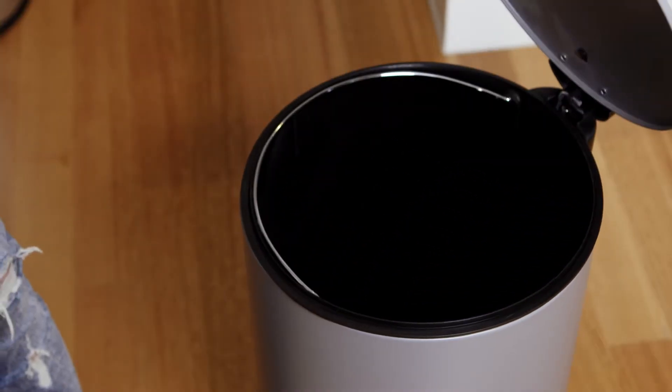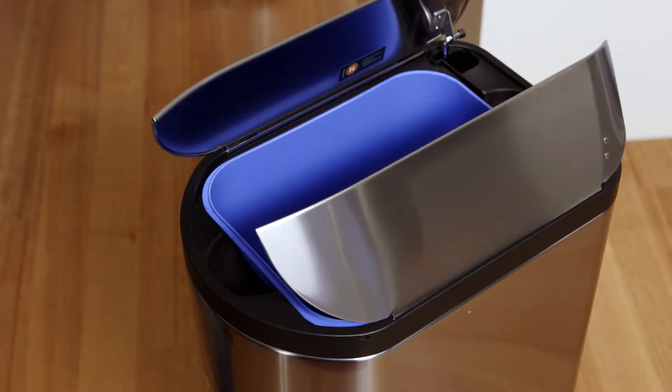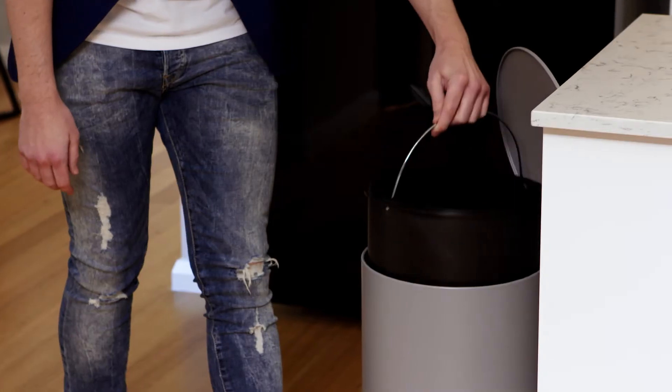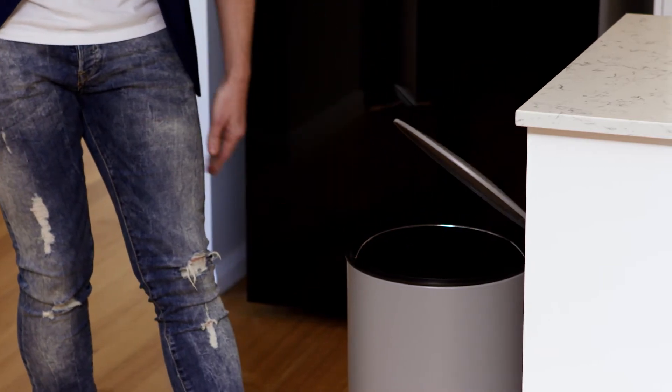It's worth thinking about the lid that's on your bin as well. Some options have closed lids that are quite loud and bang about, so if you're in a house that needs a bit of quiet it's worth considering this option as well.